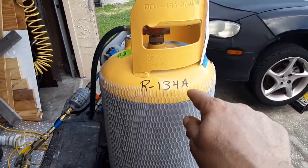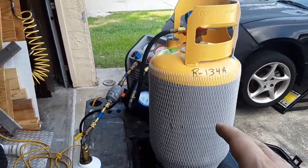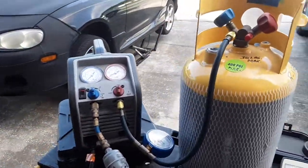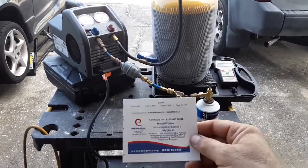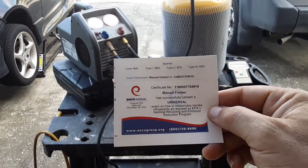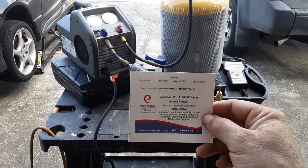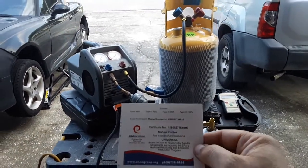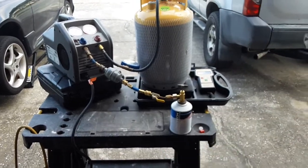So I labeled it R134A, which means this is the only thing I'm going to put in here. And since I'm doing this for my own use, I'm good. I just got my EPA universal certification for working on all different types of refrigerants and knowing the laws and everything like that. So for those of you out there who think I'm not qualified — yep, I'm qualified.